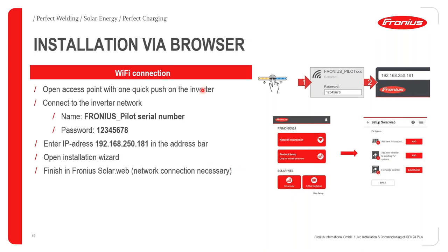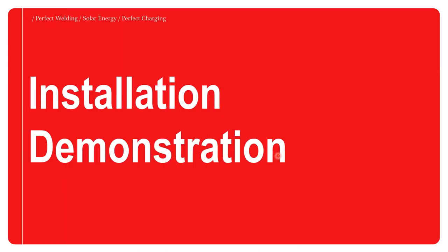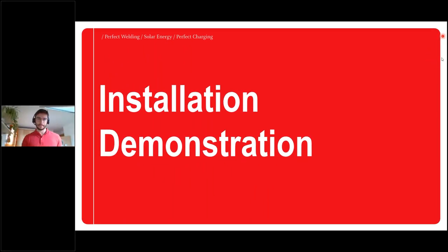The three commissioning processes are: network connection, product setup, and Solar Web connection. This can be done via Wi-Fi through a web browser, or hardwired using your LAN port — in which case no password is necessary, just enter the IP address in your browser to open the installation wizard. It's a straightforward process, and that concludes the quick rundown of installation and commissioning. I'll now hand over to Christoph Scherlinger for the demonstrative part.